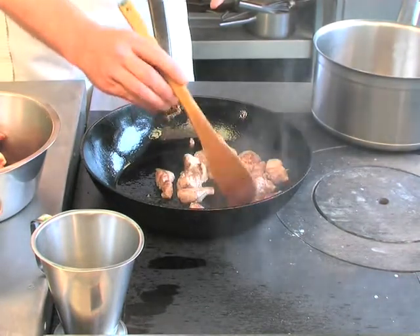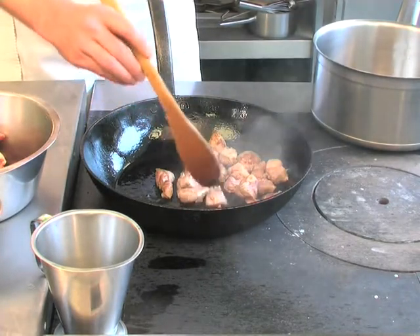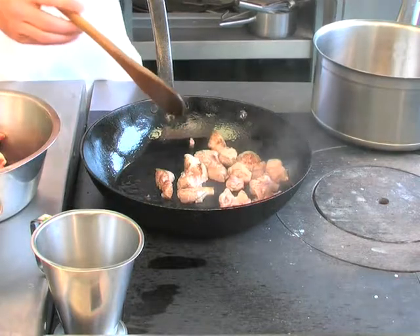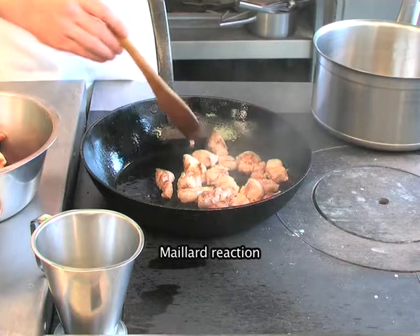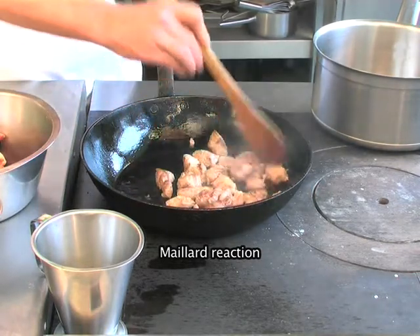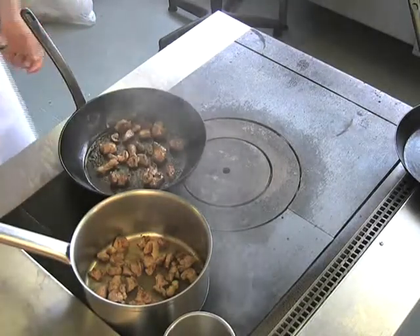Take time on this because it's important for two reasons: one, for the colour of the end product — a nice rich dark colour — and secondly, the browning effect, which is called the Maillard reaction, will offer a nice roasted deep flavour into the braised finished dish. As you can see now, all the meat is turning an even colour on the outside. Well browned.